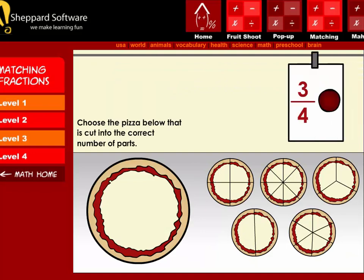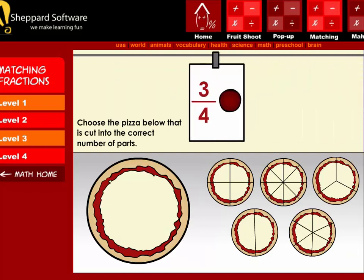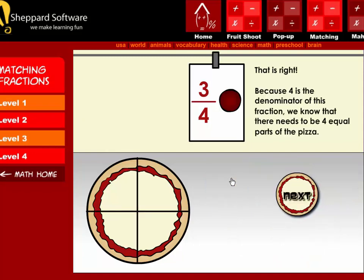Next, the order is three-fourths pepperoni. Choose the pizza below that is cut into the correct number of parts.